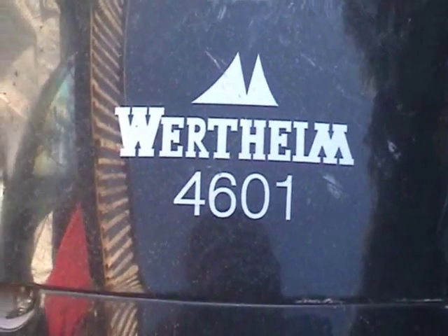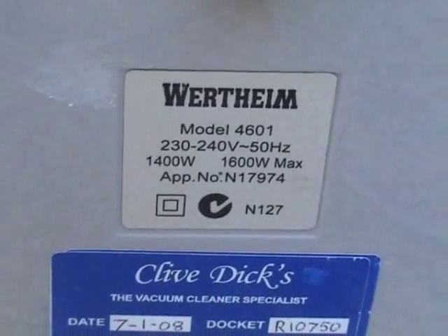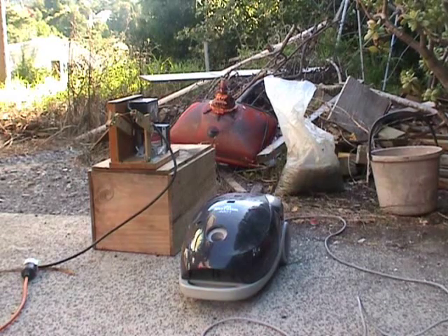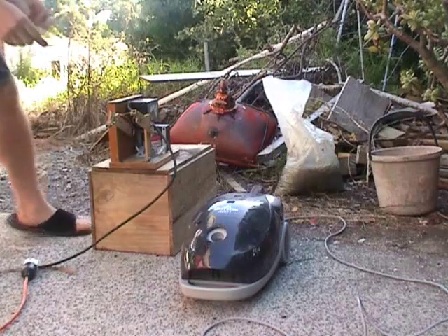The Wertheim 4601, 1.4 kilowatt vacuum cleaner — it's just amazing. Hi folks, just a quick test on the Wertheim vacuum, see how it goes.